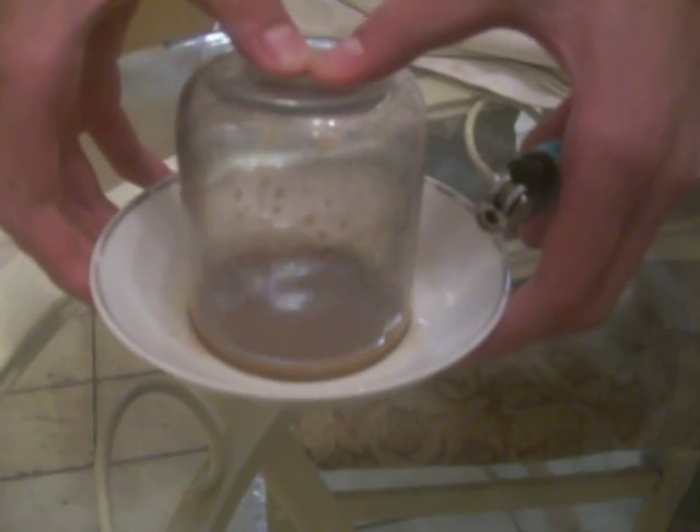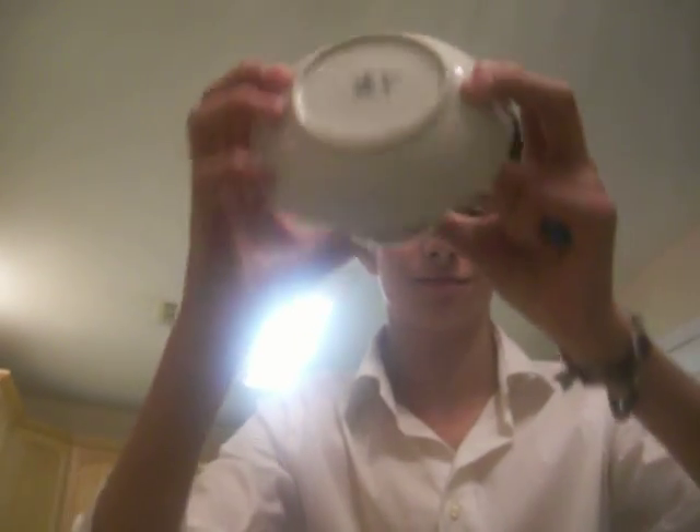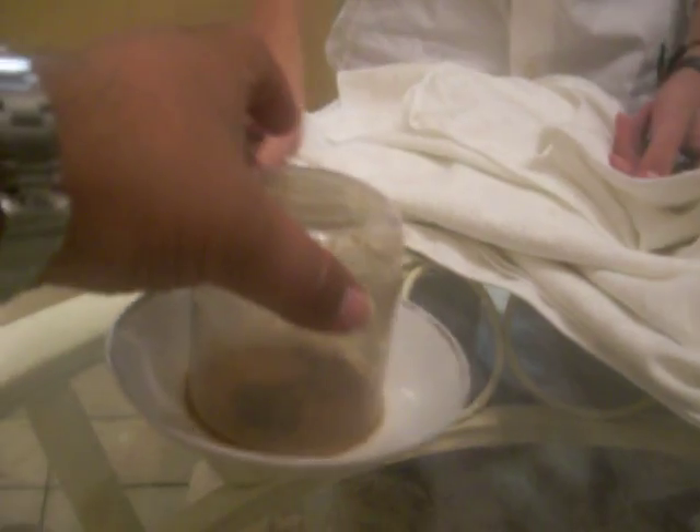Alright, now look at this. See that? Now we're going to show you another trick — look at this. Seen that? Thank you for watching.